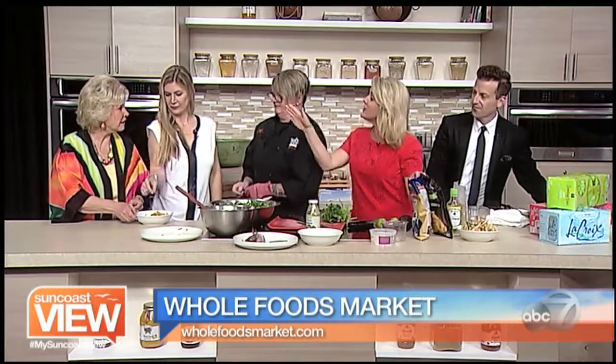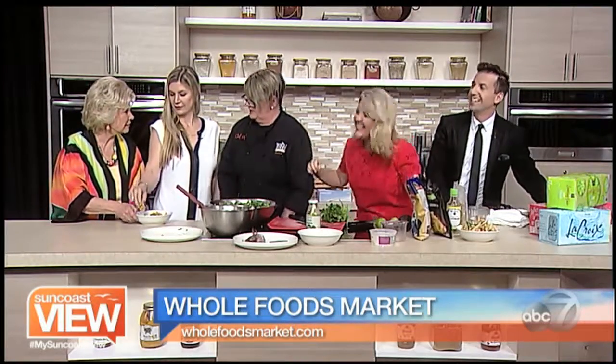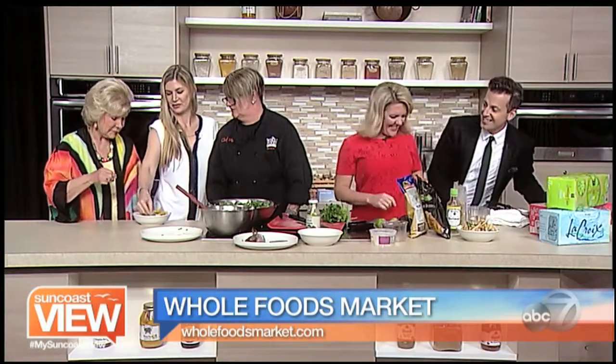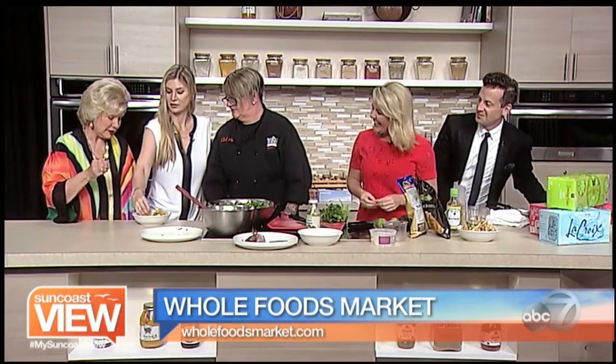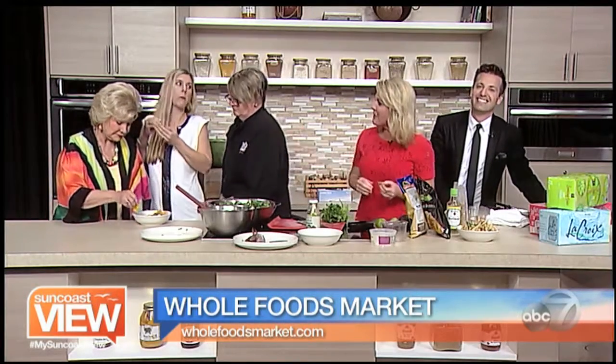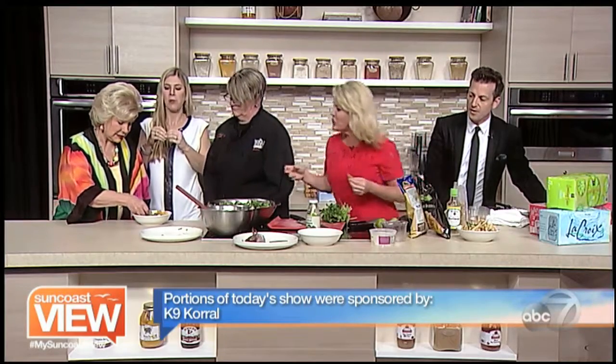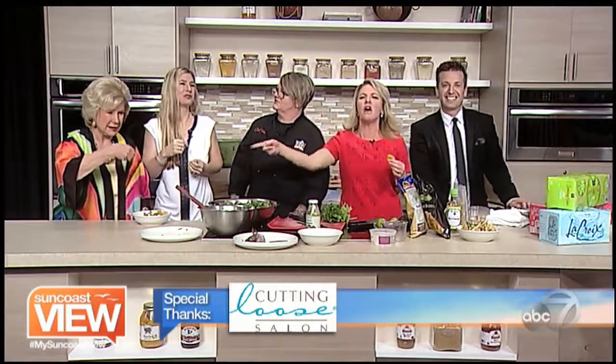I always send things down to Linda first. Linda, ceviche is cooked — it's cooked in the lime juice. Look at her not believing me. She's not going to eat it. I'll eat it though, so don't worry about it. If nothing bad happens to you, I'll go next. You've got to give it a try — all things are new and good here. Make sure she gets some fish on there — she's cheating, there's no fish on there.